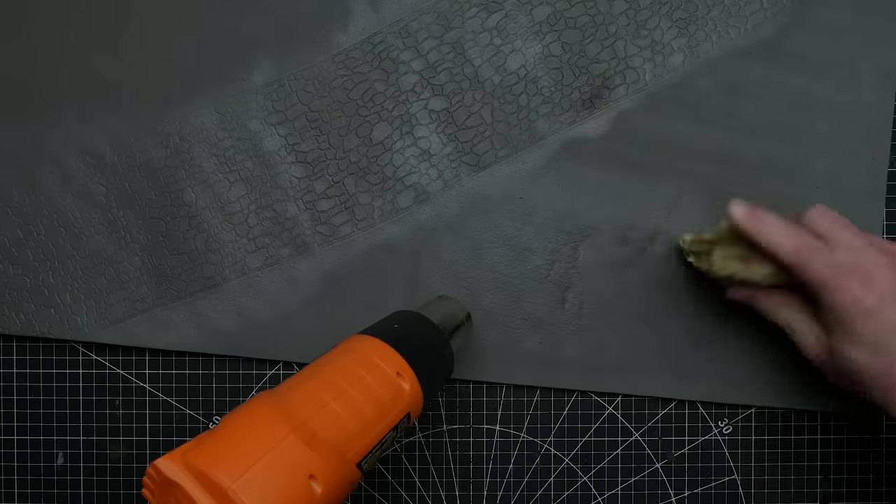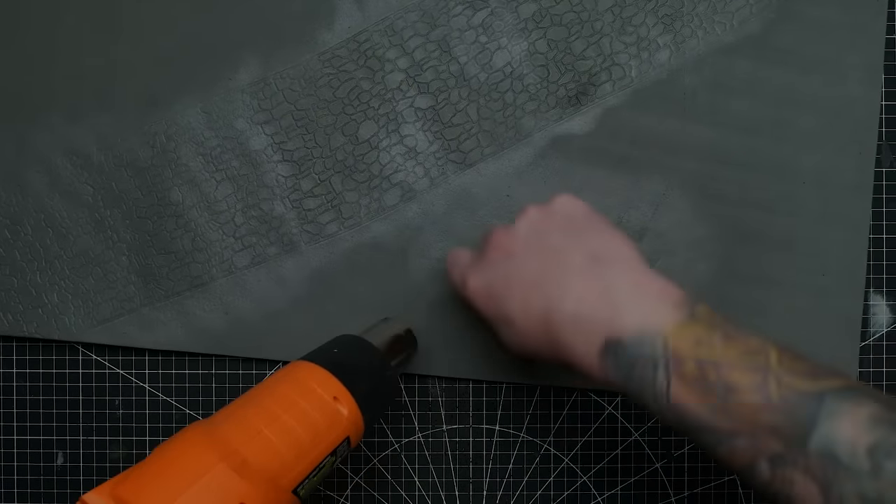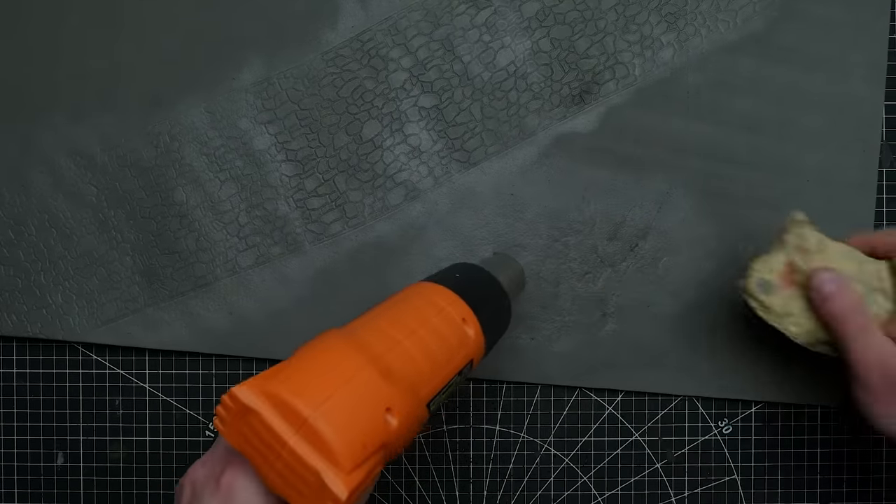Despite the bit of uncomfortable heat, it paid off — the pattern looked great. I wasn't going for a town section though; I just wanted a patch of cobblestone road running through the wilderness, because we all know that's where great encounters take place.